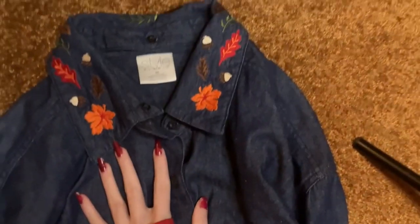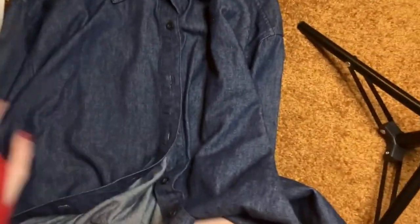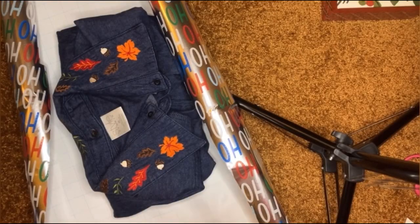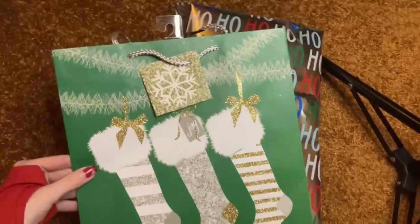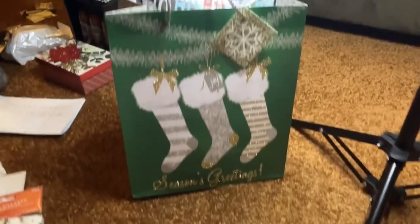The next thing we're going to wrap is just this shirt. I thought it was really cute with the autumnal acorns and leaves and stuff, but it's getting winter instead of fall. I decided just to wrap it in this — I'm going to use this little bag to put it in. I think the little stockings are cute. It's slightly too tall but I think it's still all right.